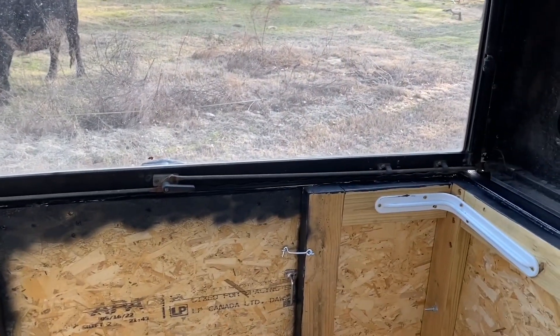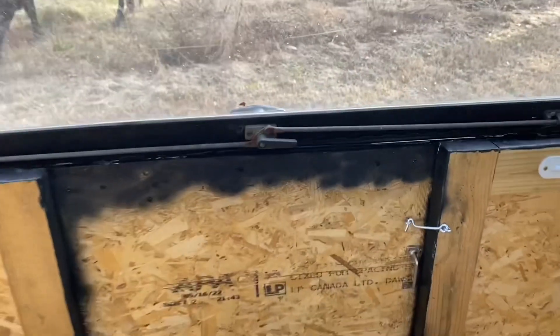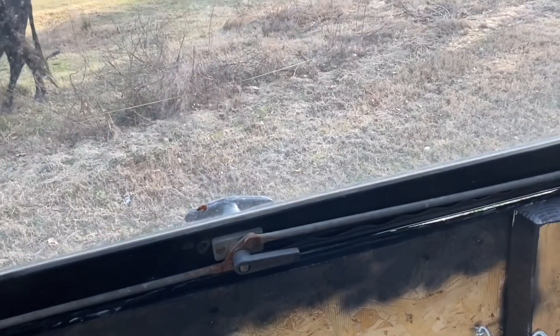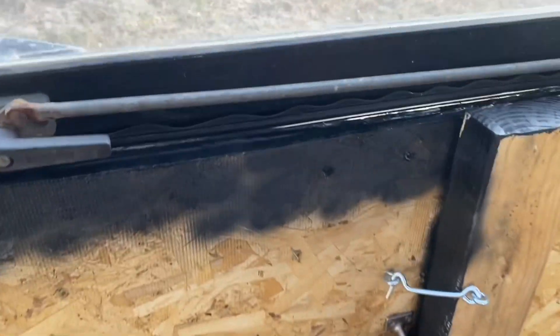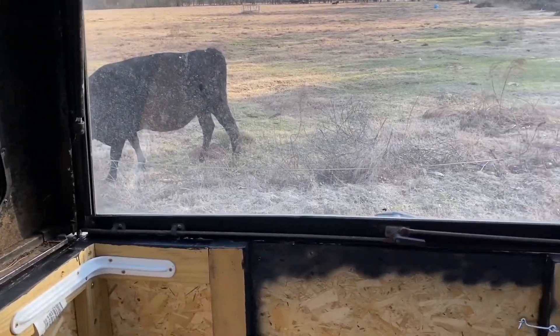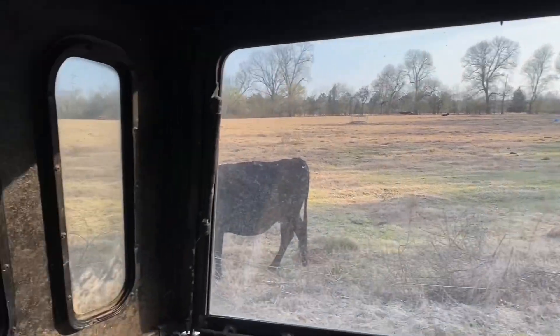When that door is open I've got a hook right here to keep the door from opening, and I guess someone sleeping here could latch it from the inside. You could probably tie a piece of string from there to there and that would keep it — if you wanted extra security while sleeping and someone was trying to get in, you'd probably wake up anyway.